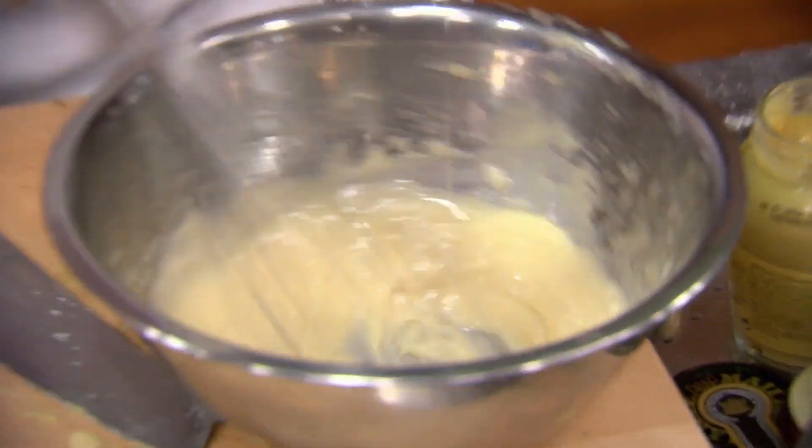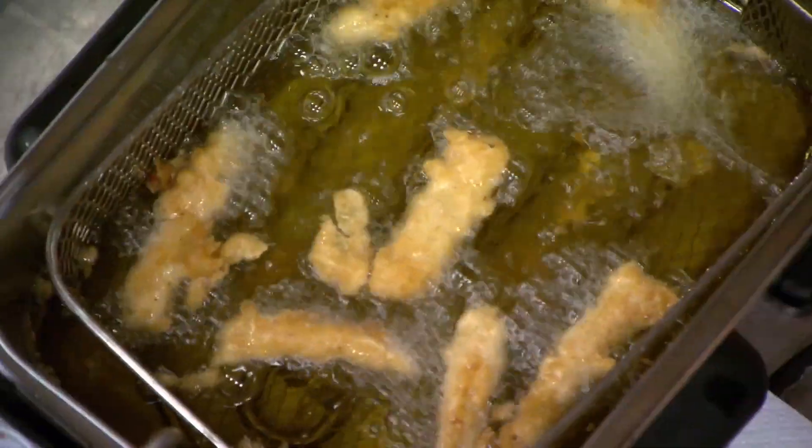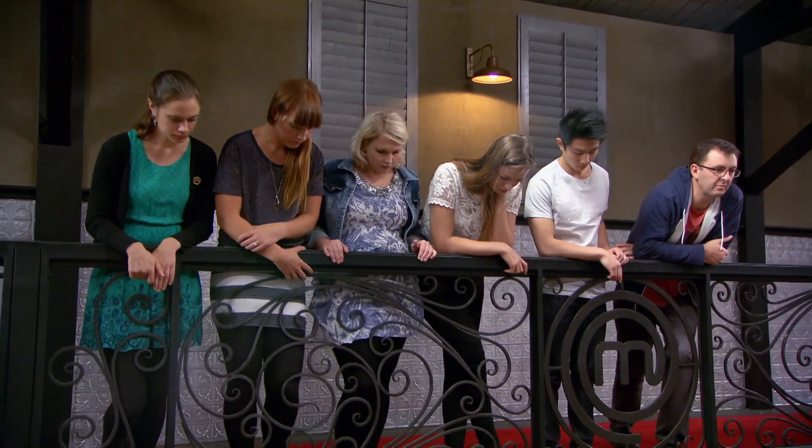Desperately running out of time, I need to get this mayonnaise on the plate. I have no more time to leave the squid in the deep fryer, so it just has to come out because I need to get everything I've got on the plate. 30 seconds to go.